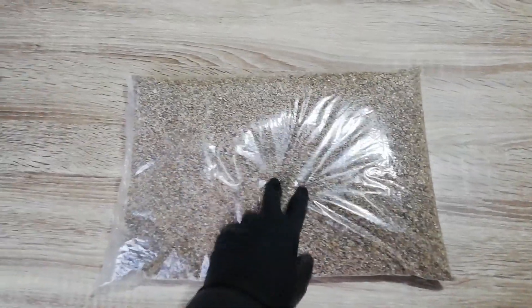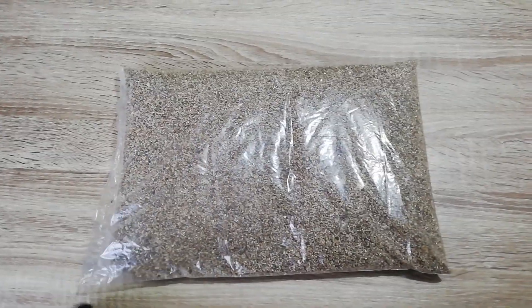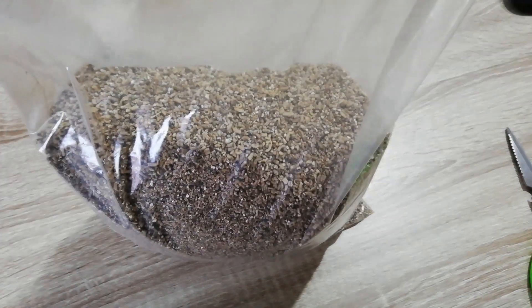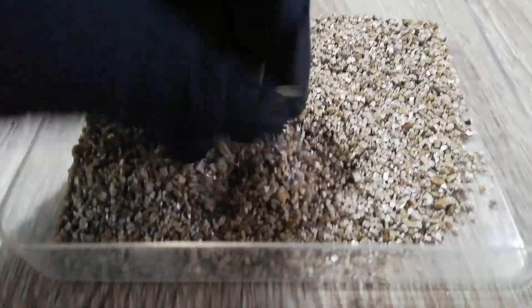This bag is about 4 liters and 3 euros or 3 dollars. Let's open it up and see what we got. There is the vermiculite.